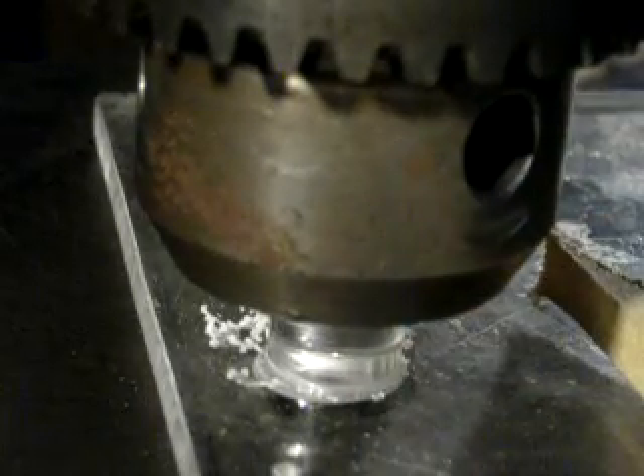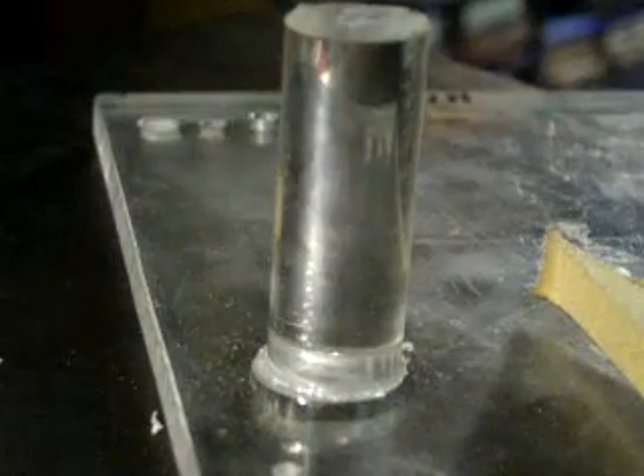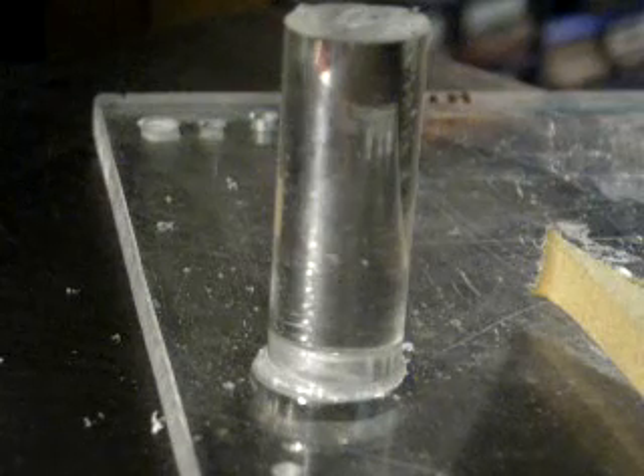That should be cool now. And there we have it — welded very nicely to the base. You can't knock it off. It's very, very strong. That is friction welding in the drill press.